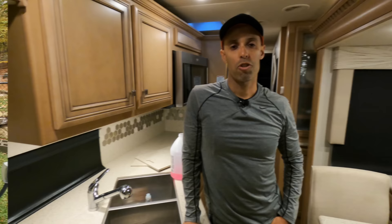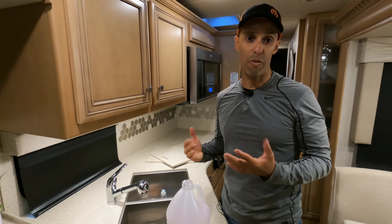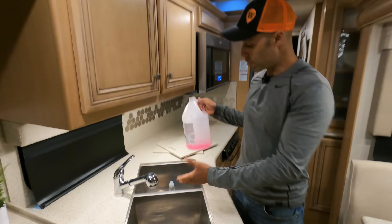The next step — and a mistake people forget — is that we're not done yet. You have all the fresh water system with antifreeze in it, but remember when it goes into the drain, you have those P-traps with fluid stuck in there. You don't want that to freeze because there's not really room for that fluid to expand. So you're going to want to pour antifreeze down every single drain. Our kitchen has a pump, so you'll hear it pumping out to the gray tank. Do this again for every single drain.